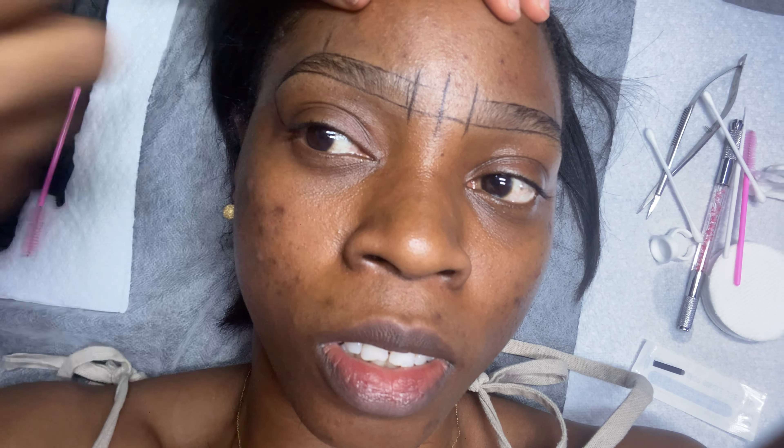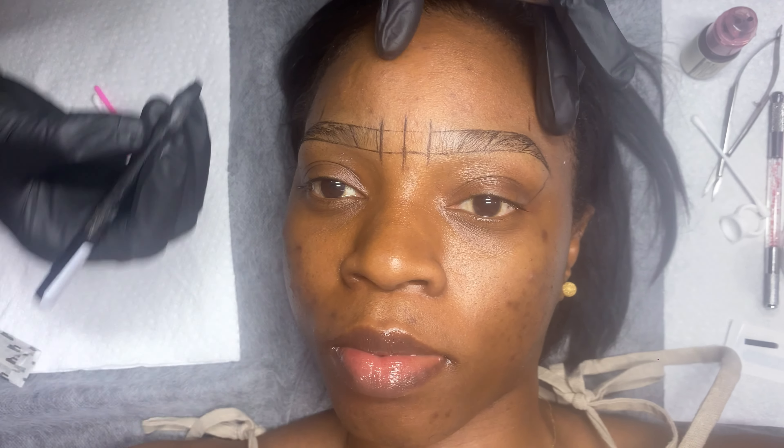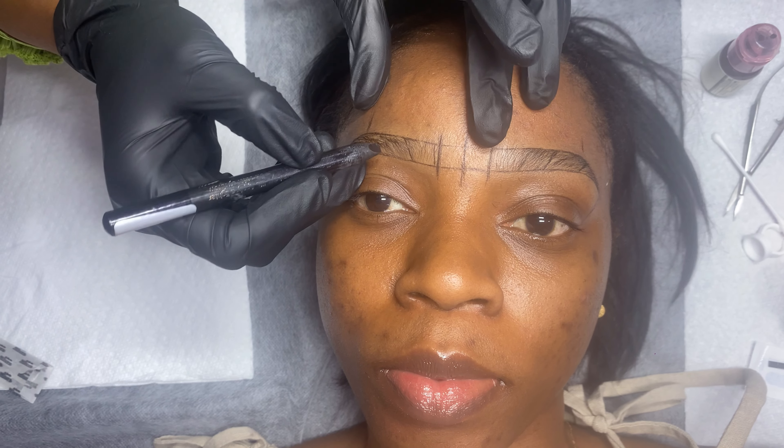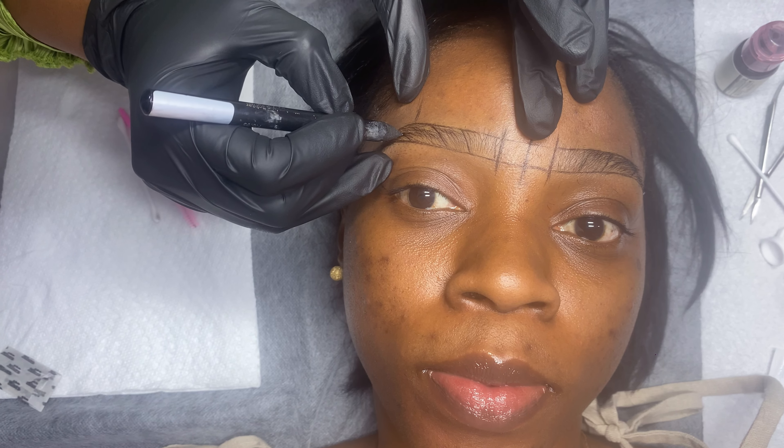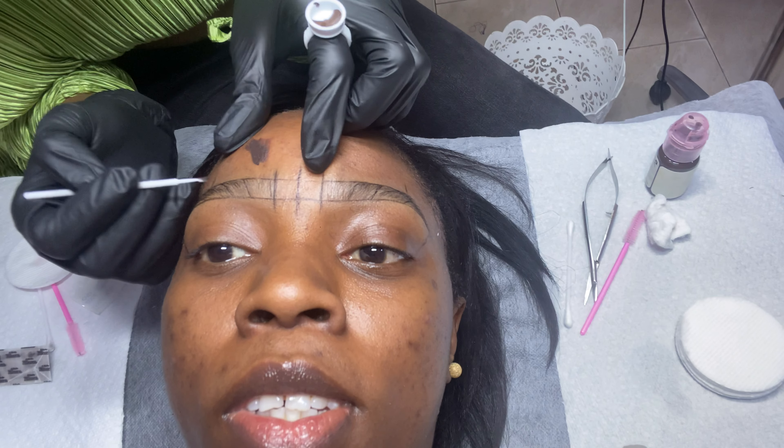She then proceeds to draw lines following the natural way brows grow, because brows don't all grow in one straight direction from start to finish. This is because she wants the output to be super natural and follow along the strokes of your natural brows.